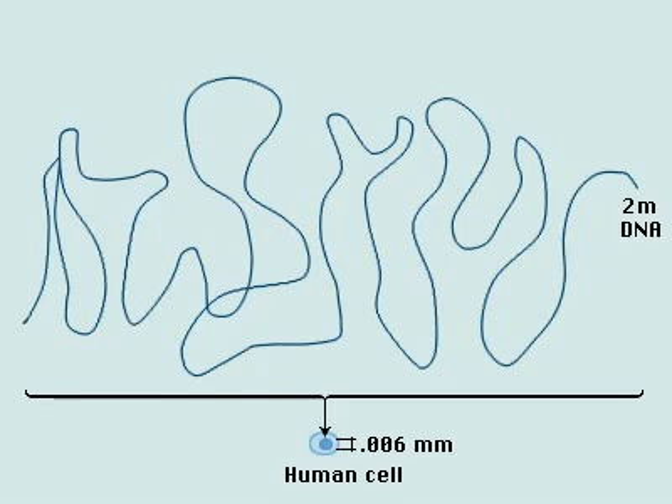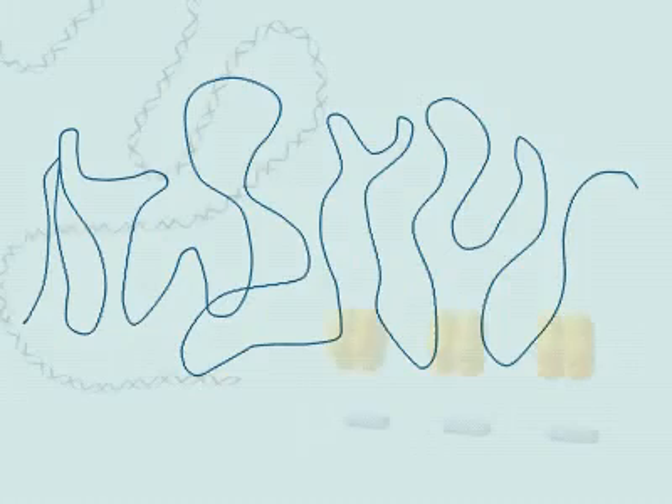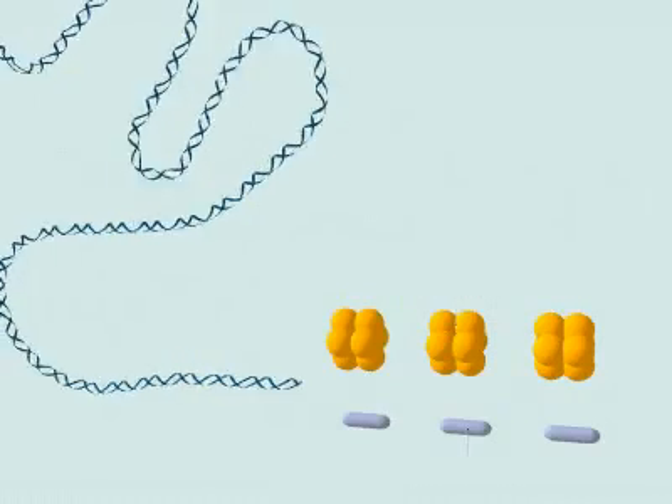One human cell contains about 2 meters of DNA, packed into 46 chromosomes, which fit inside a nucleus only .006 millimeters in diameter. How is this possible? A single very long DNA molecule is packed into one eukaryotic chromosome by progressive layers of coiling.